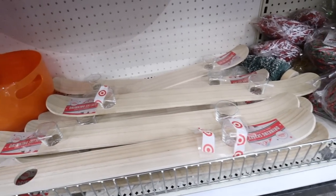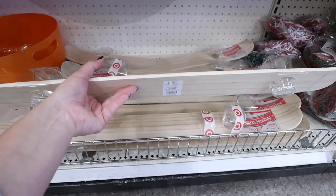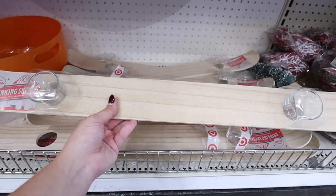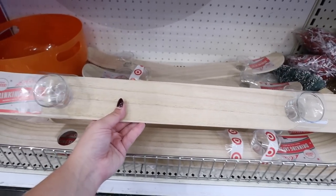This is absolutely hilarious — there is a shot ski in the Dollar Spot! This is one of the hundred things I did not think I'd ever find at the Target Dollar Spot. It comes with two shot glasses and the ski for five dollars.